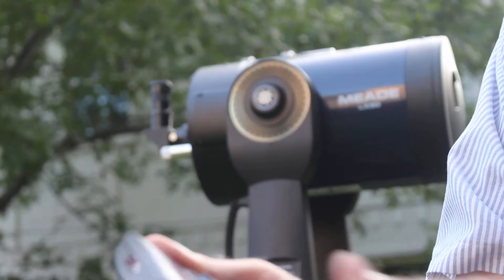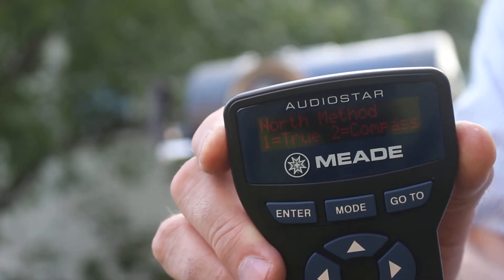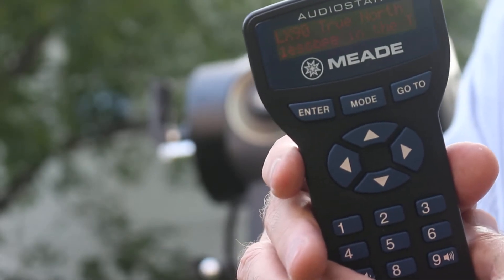It asks if we are on daylight savings time, and the answer is yes, so I'm going to hit enter. Then it wants to know what method of polar alignment I'm doing — compass or true north. We're going to do number one, which is the true north version.